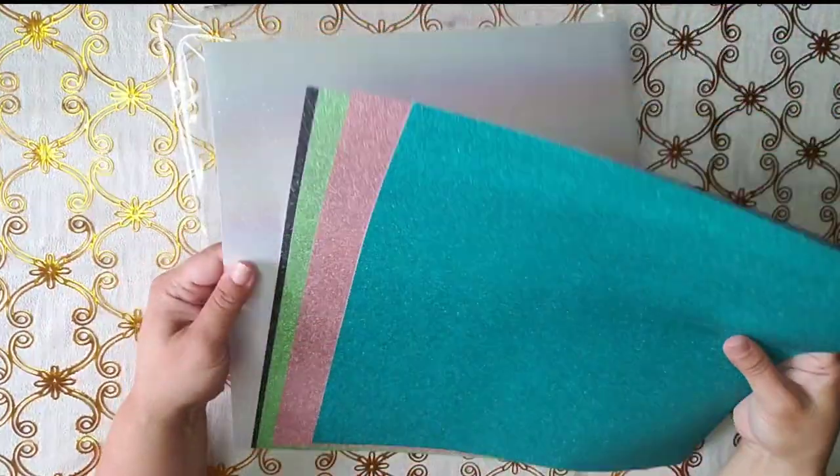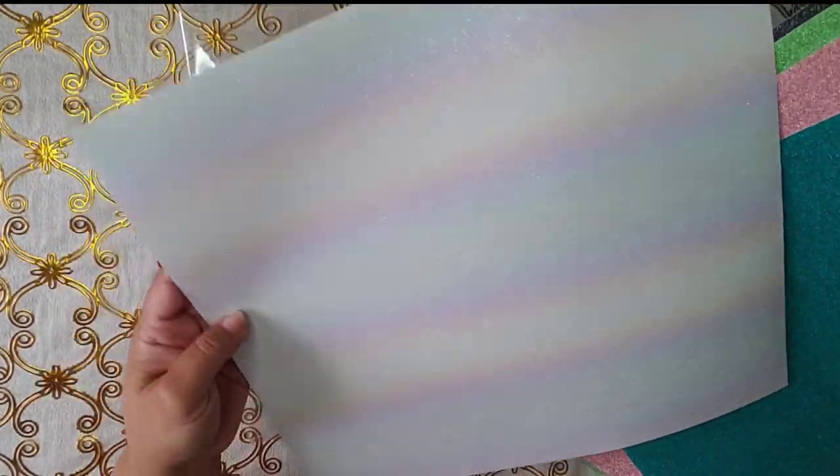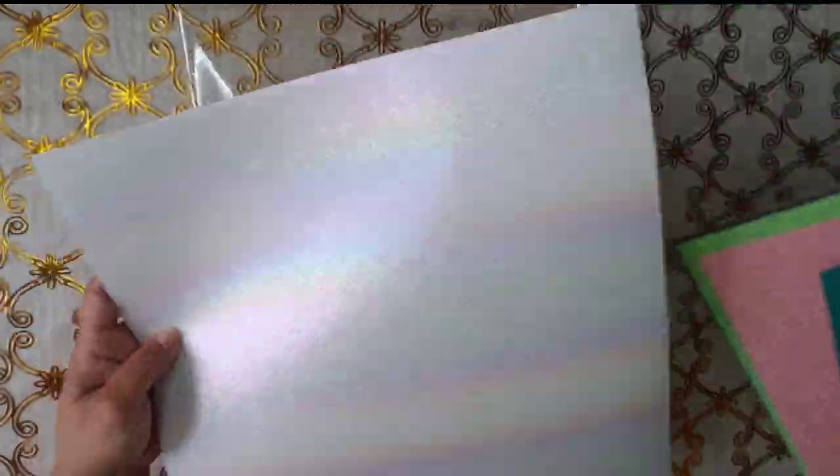Oh, I like this white — it looks different colors, it doesn't even look like white. I don't know if you can catch it on camera, but the gray one's nice too.